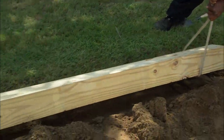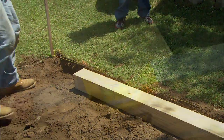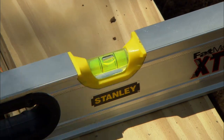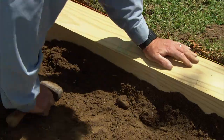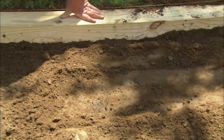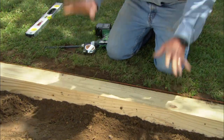Slide it in. Slide your rope out. There we go. Let's pack some dirt around it — hold it right in place. That looks pretty good. Now, this is the most important timber, the base timber, so we want to make sure it stays right where we put it, level.